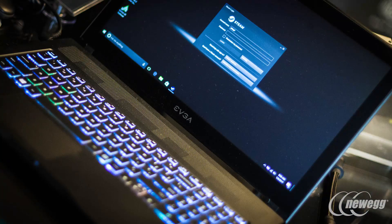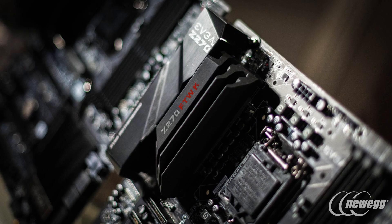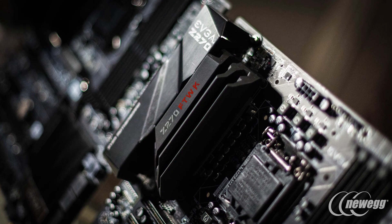Along with all of our other products — the graphics cards, even the laptops — these products are really engineered for overclocking. We made sure to build the entire design around good overclocking, whether it's CPU or memory. These are all coming to market within the next month, and we're very excited to bring these products out.